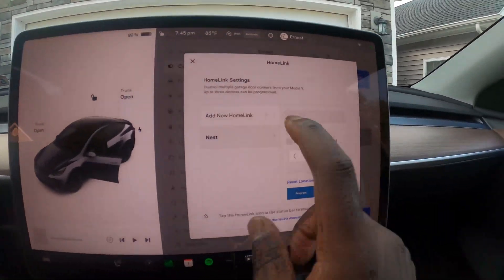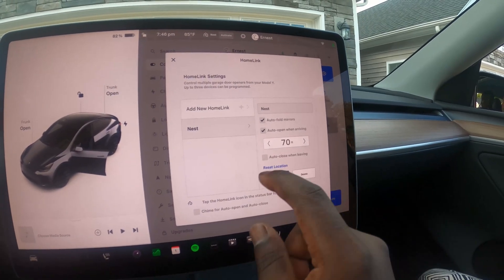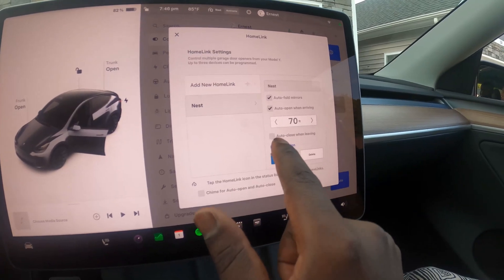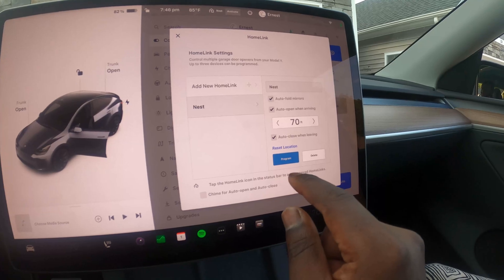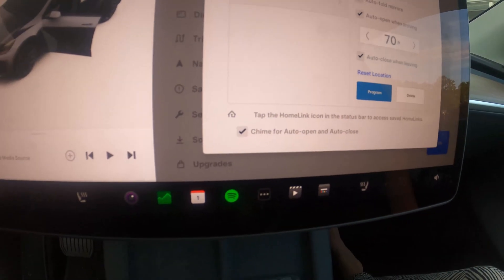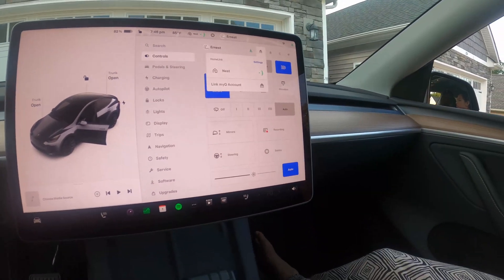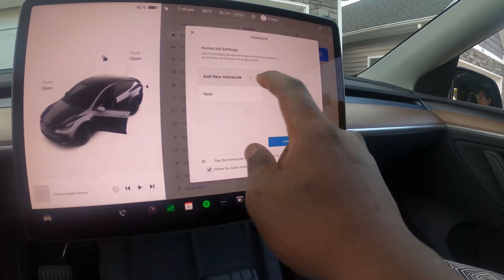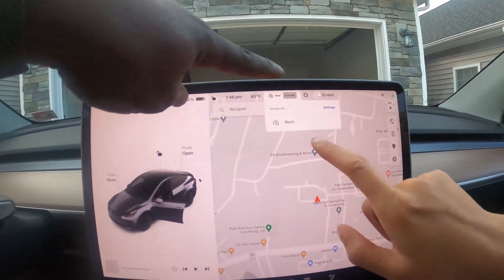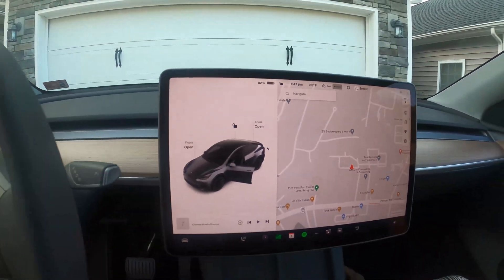Let's go ahead and set some parameters. Auto fold mirrors, auto open on arrival at 70 feet — that's fine, we can lower it to 50, but 70 is good. Auto close does not work that well, so you turn it on but always make sure that the garage is closing before you leave your location. Also make sure to set the time so you know when it's opening the garage. If you need to reprogram your garage or program a new garage, that's what the program button is for. If you have multiple garages, that's how you assign addresses. And that's it — your garage is installed.